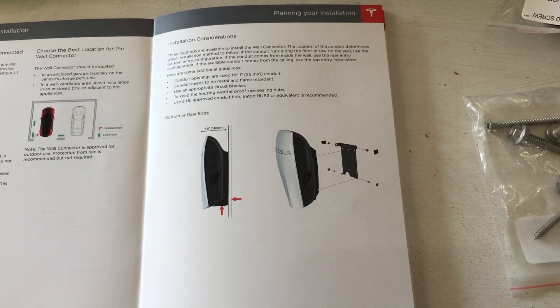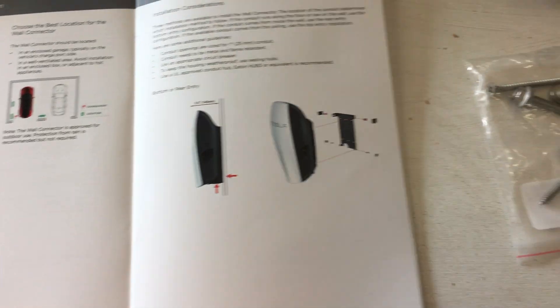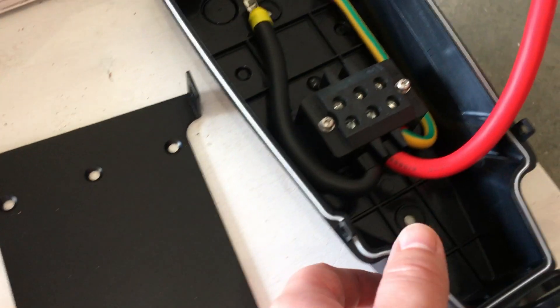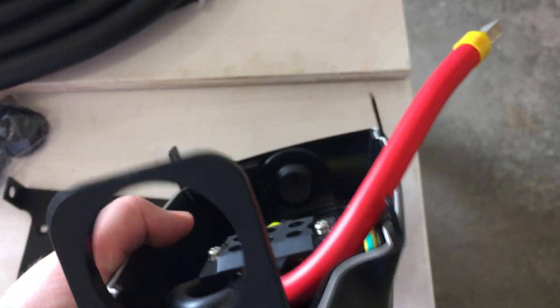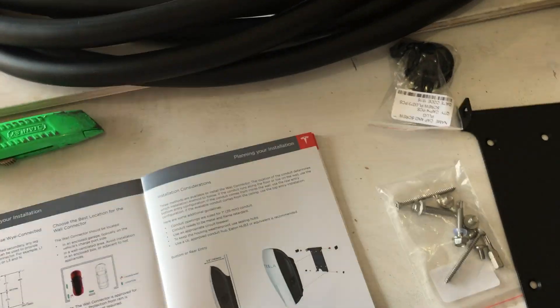There are a couple of different installation options. There's a bottom and rear entry where power comes in either through the bottom or from the wall in the back — that uses the bracket which connects directly to the back of the unit. If you want power to come in through the top, you use a different bracket. The other generation didn't have that option. For my installation, power is coming in through the back.